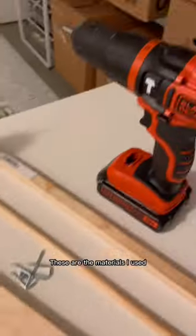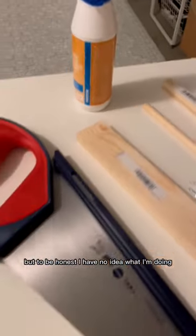Let's make a Harry Potter wand stand. These are the materials I used, but to be honest, I have no idea what I'm doing.